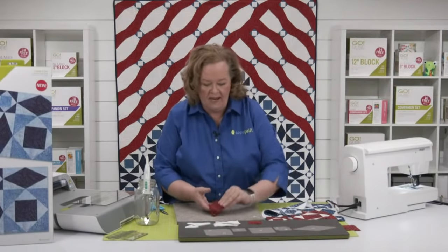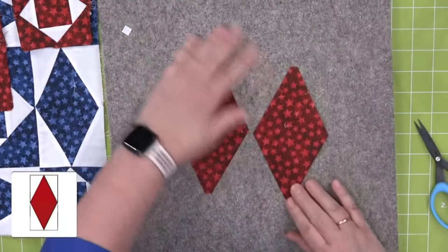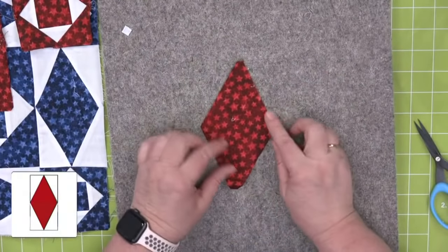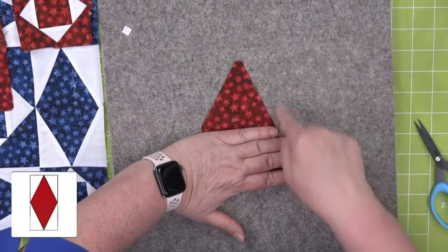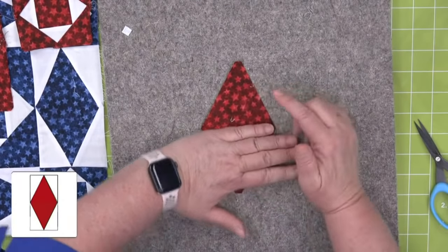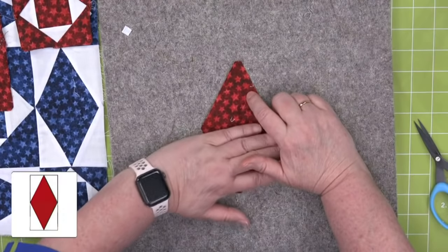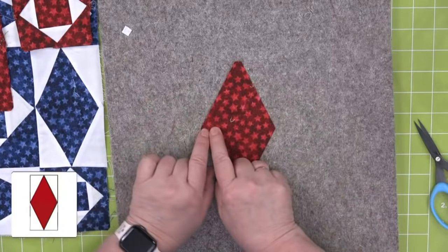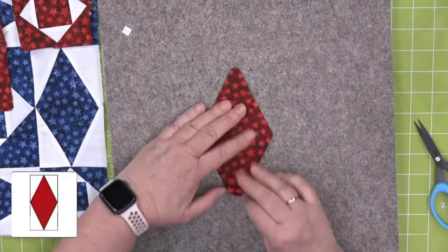Now we're going to sew shape A. This is super cool, and the pressing for this is different — and it says so in the pattern. If you use the companion set angles, you're going to create a block that is the triangle in a square, using from the companion set angles the first two shapes. This is an isosceles triangle in that cube, it is not an equilateral triangle. But then you have this extra seam in the middle — and why would we have an extra seam when we can just sew the whole thing together?